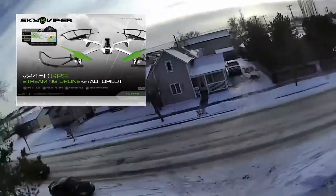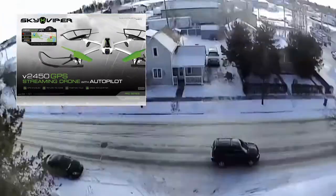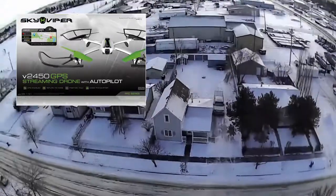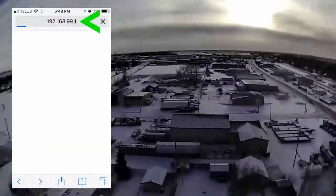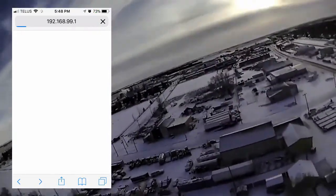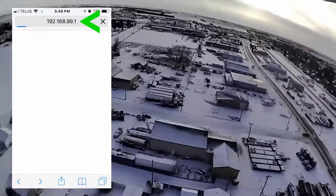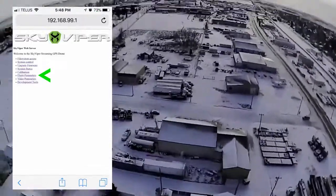The first thing you want to do is connect your drone to your phone using the instructions in the box, and once you've done that you're gonna launch a web browser on your phone and navigate to 192.168.99.1 — that's gonna load the SkyViper's advanced function interface.